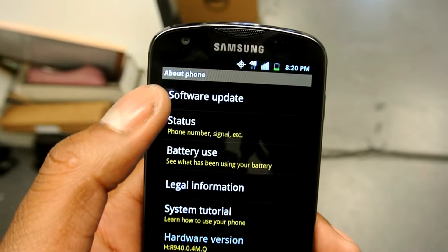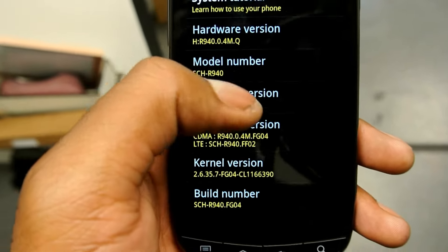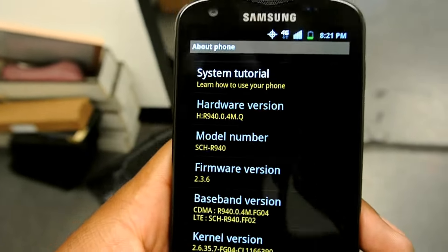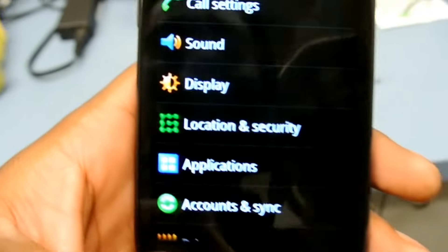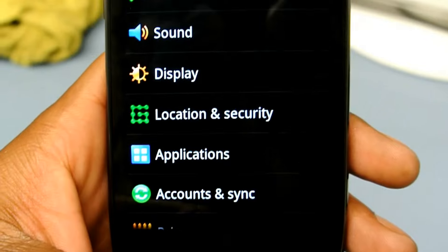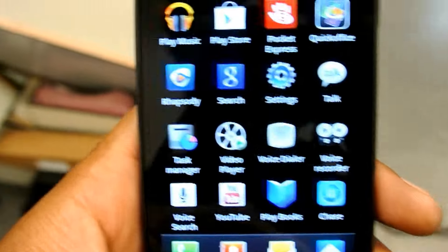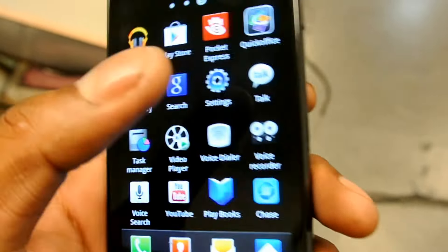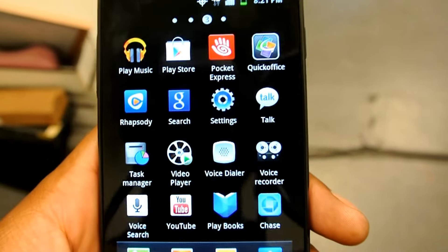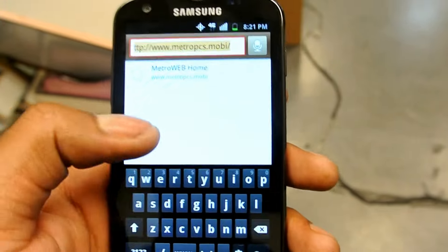That software update option is probably there for future purposes — basically letting us know Ice Cream Sandwich could come to this phone. But other than that, it's not a bad phone. I just feel like they stepped down a little bit: the LG Connect has a dual-core processor, then they come out with a single-core, but with a Super AMOLED screen and an 8-megapixel camera.